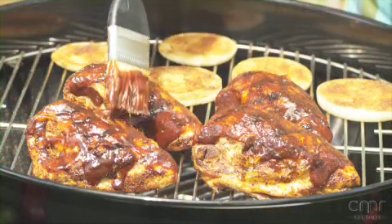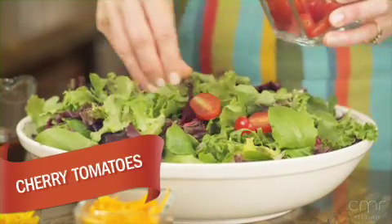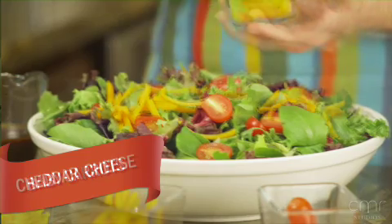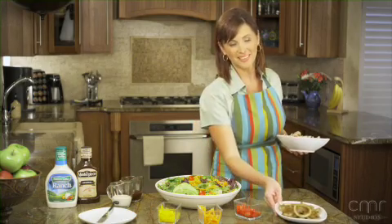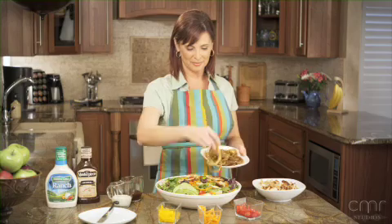While everything's cooking, I'll make the salad. Start with the lettuce, then add grape or cherry tomatoes, baby carrots, cheddar cheese, and avocado. After pulling everything off the grill, top the salad mix with the grilled chicken and the onion.